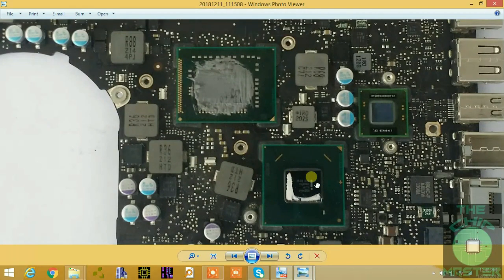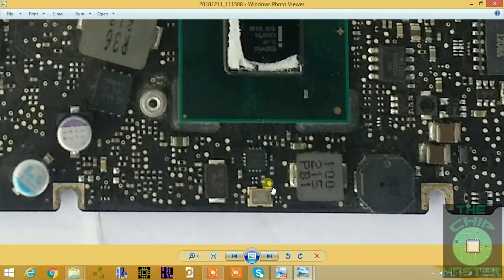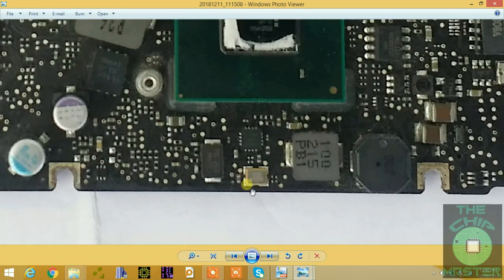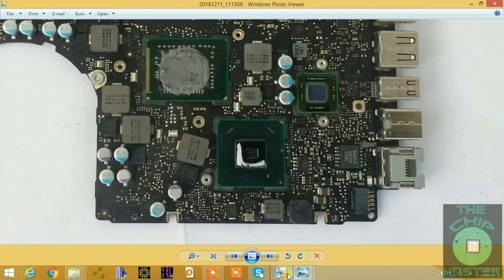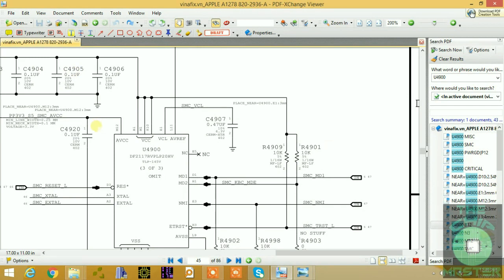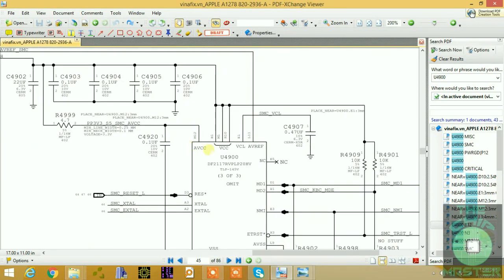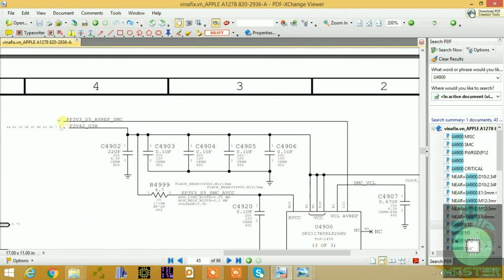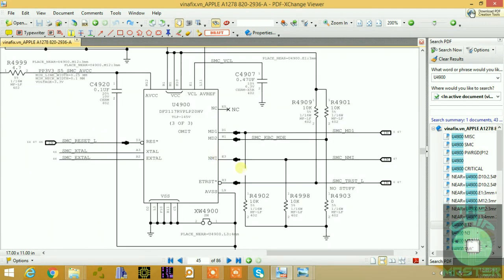On the board, here is the 20MHz crystal for the SMC chip, and this is the 25MHz crystal for the PCH. This is a demo video — I hope you learned something. More demo videos will be shared from time to time, and my online class will be launched as soon as possible. Thanks for watching.